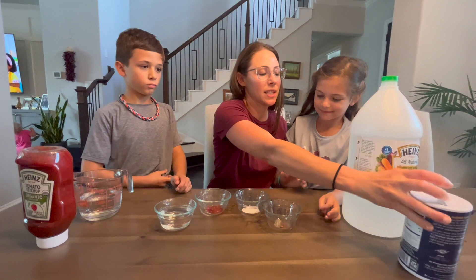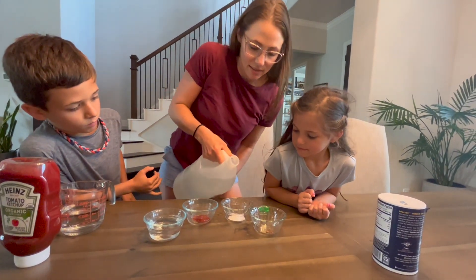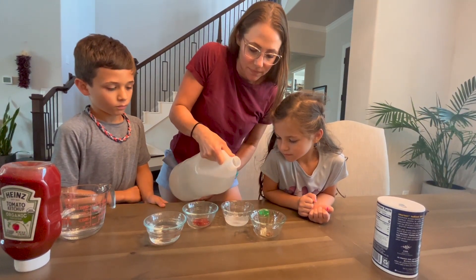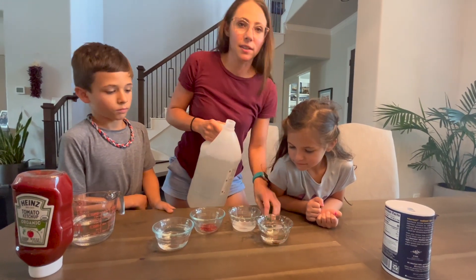And now I'm gonna pour vinegar over both the salt cup and the last cup. It's a big jar of vinegar we have here.